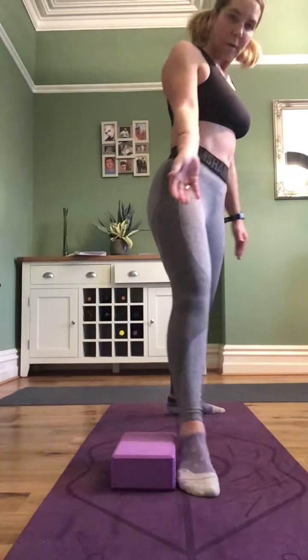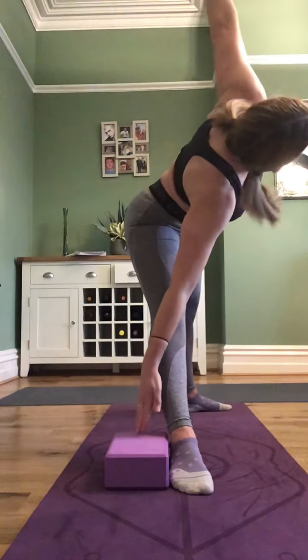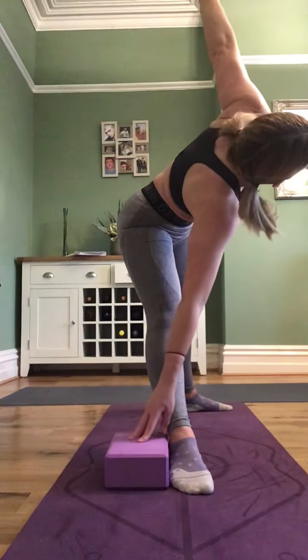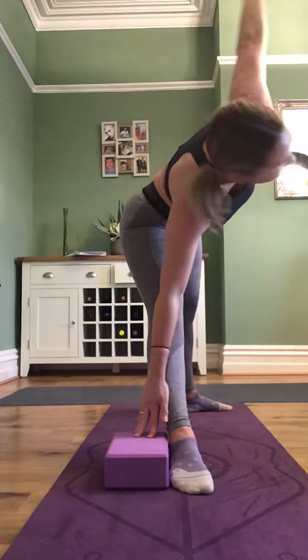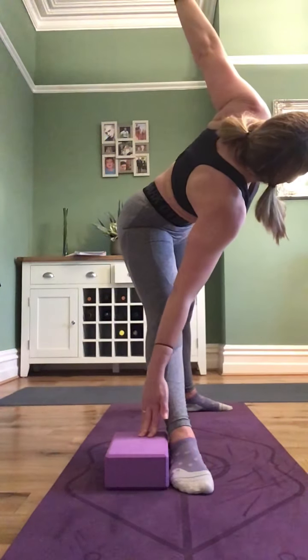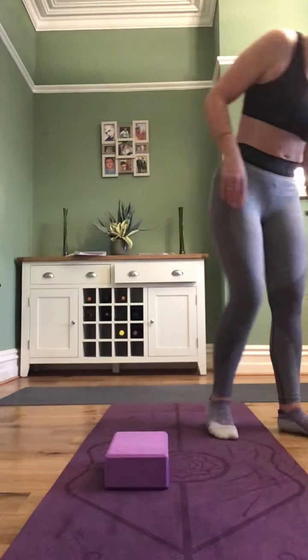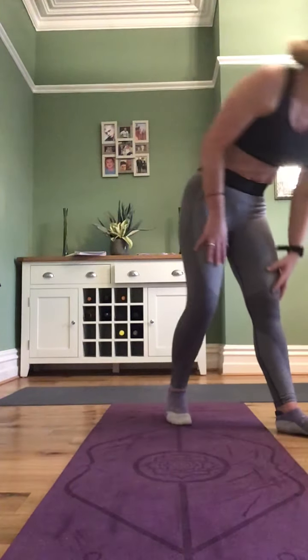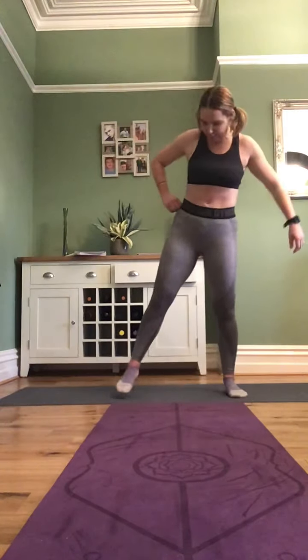The next one is Uttita Trikonasana — the extended triangle. Give yourself a wider stance, wider than hip-width. Your right foot turns out to a 90-degree angle; your left foot can face forward or move about 20 degrees over. You can place a block or book behind your foot at the 90-degree angle. Your torso should be facing forward — it should not be rotated. Inhale to prepare.